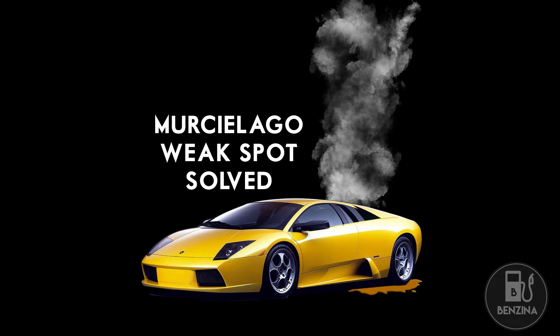If you own a Lamborghini Murcielago, this is the one service item that you absolutely need to do or the car will leave you stranded on the road. If you look on the internet, there are lots of examples of people having what they call the coolant hose burst on them. Let's have a look at where this coolant hose is and where the problem resides.